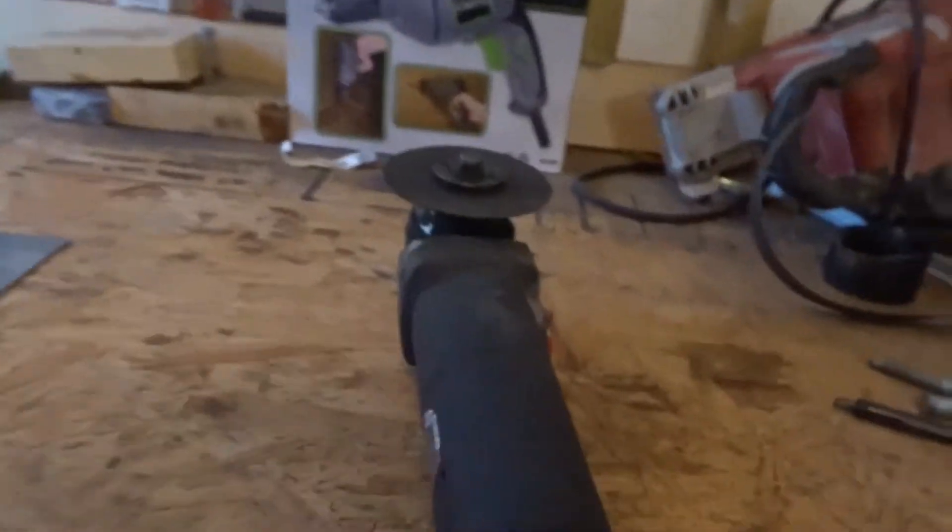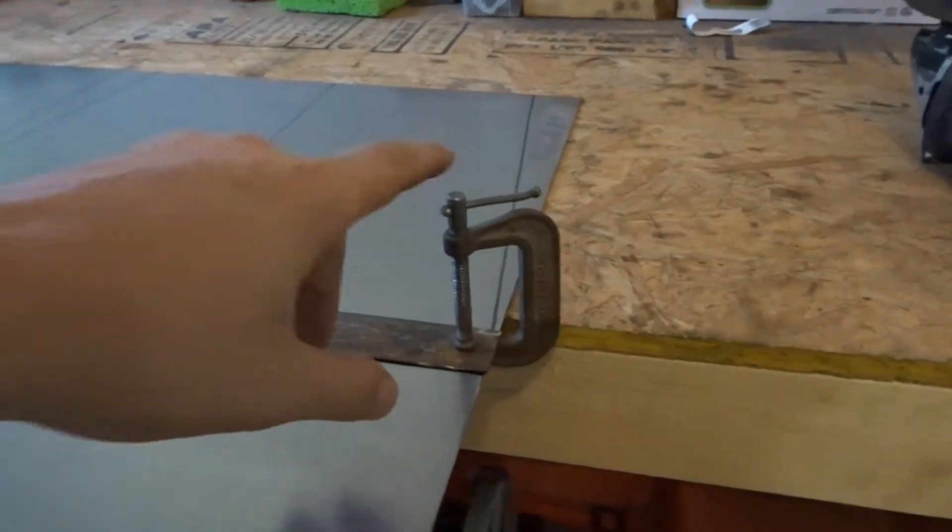Quick little tip here: when you're cutting steel and you don't have a bandsaw or something that you can easily cut straight — like I'm just using a cutoff wheel — what I do is I take these little seat clamps. You could use any sort of clamp or vice grip, but I clamp a straight edge on my line that I drew so that when I come through and cut it with my cutoff wheel, I know I'll have a nice straight cut. That's a little tip for you guys cutting metal who need a straight cut but may not be good at free-handing it with your four-and-a-half inch angle grinder.